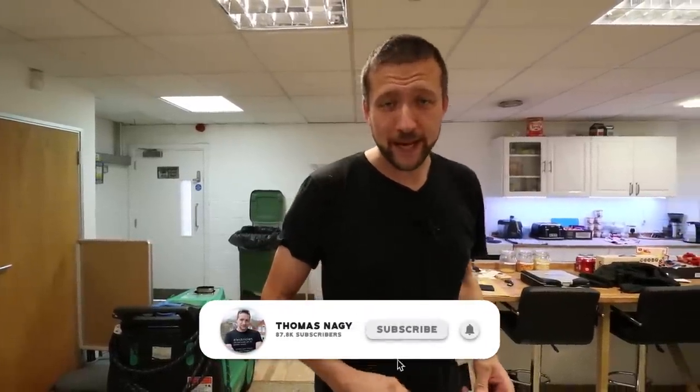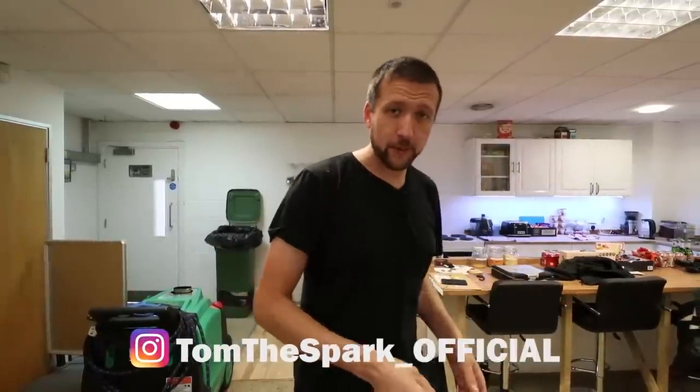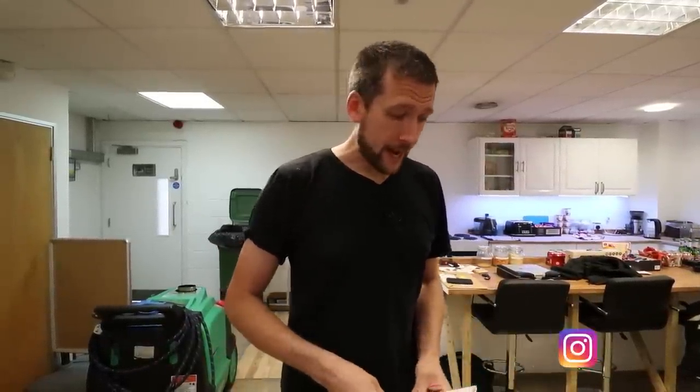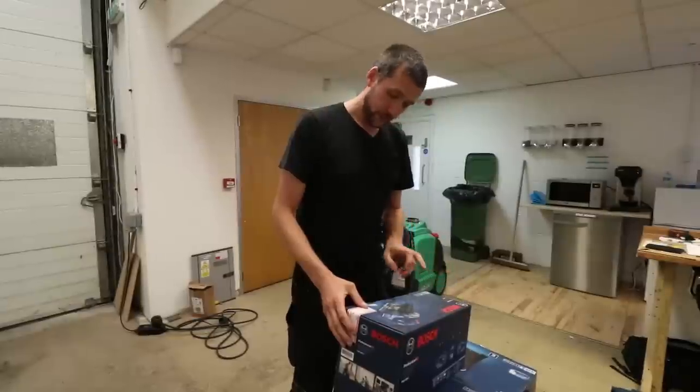Everybody welcome back, thank you very much for tuning in. We said in an earlier video — in fact it was the one just before this one — that our Bosch care package very kindly turned up. So let's dig in and see what they've sent us.